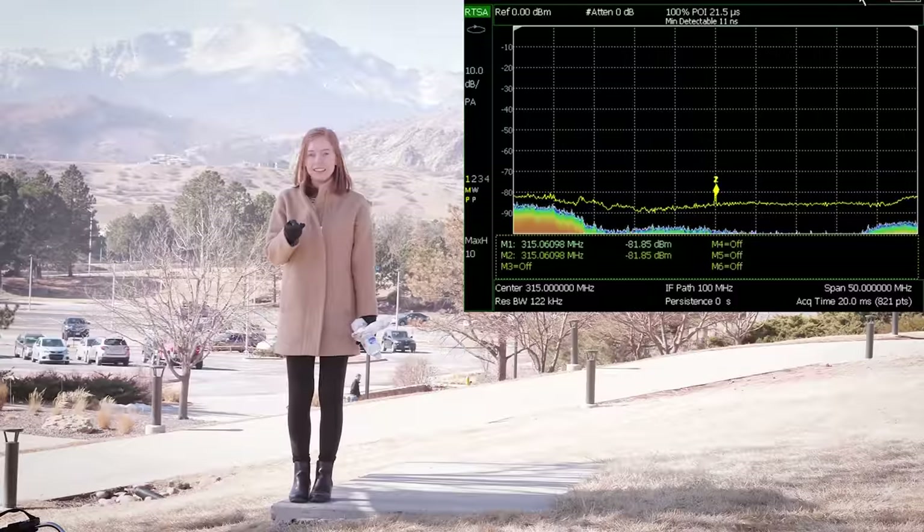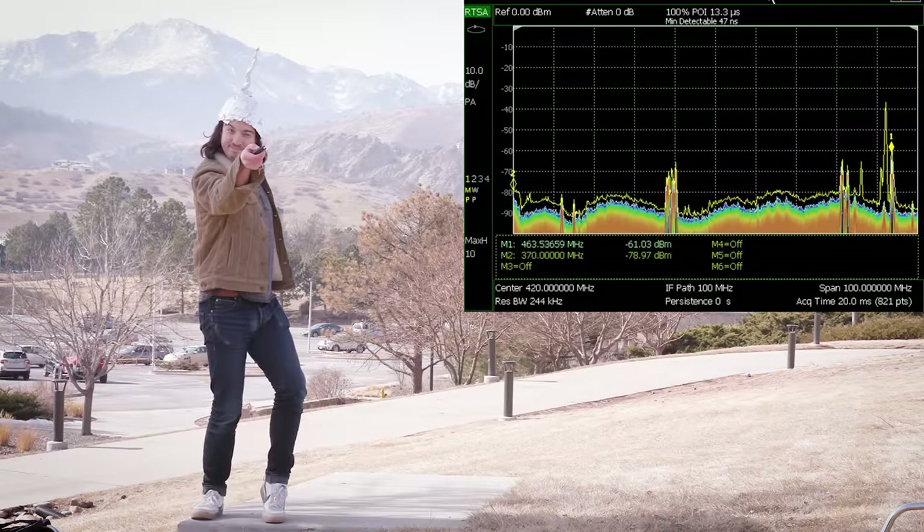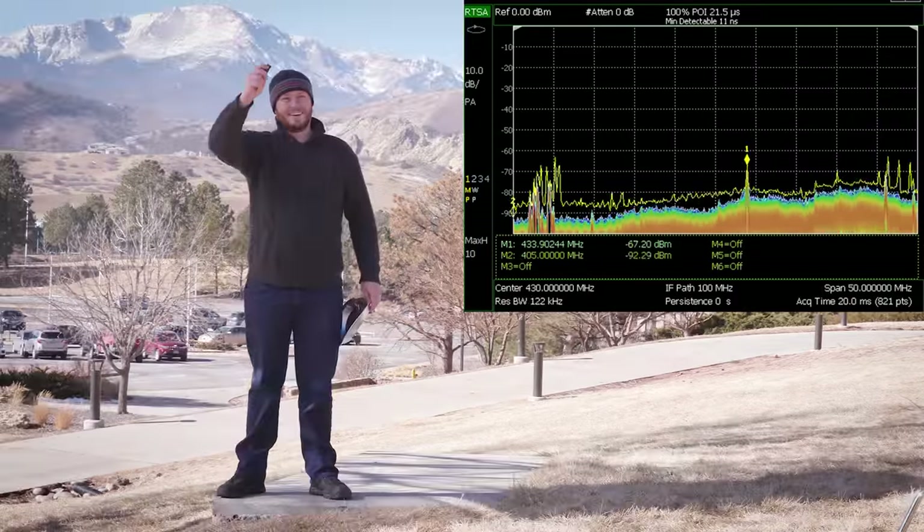First we all got a quick baseline power measurement, and then we had 30 seconds to improve our signal power by whatever means necessary. Here's what we came up with.